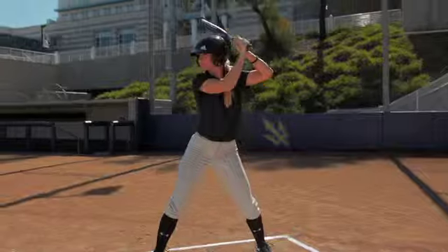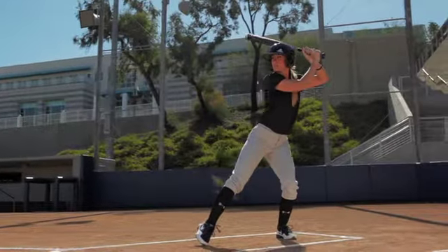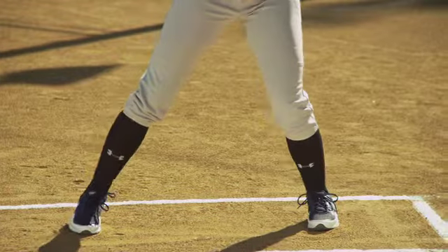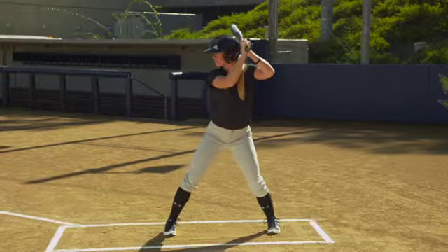Here at USD, one of our biggest emphases in hitting is using your lower body. So that takes us to the third phase of hitting. After stance and rhythm, we're going to talk about the negative movement of hitting. The reason we call it the negative movement is because we're actually moving back away from the pitcher. It's also known as a load.